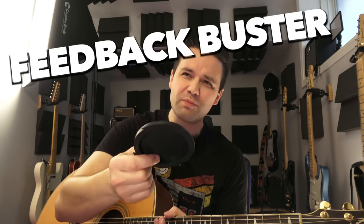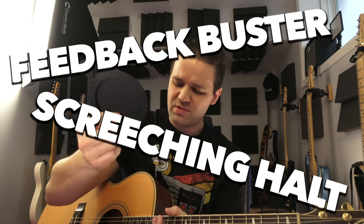So you're playing a live show and you're getting some crazy screeching feedback from your acoustic guitar. That's because you didn't plug your sound hole with one of these things. This one is a feedback buster. They come in different names, different brand names, all different types. This one's called a feedback buster. There's also the Screeching Hall. They're all sound hole plugs or sound hole covers — for live performance, to prevent feedback with your acoustic guitar.